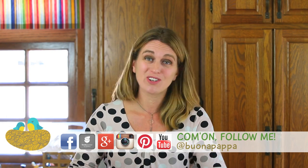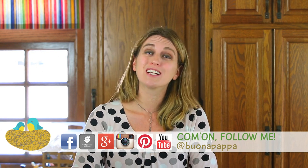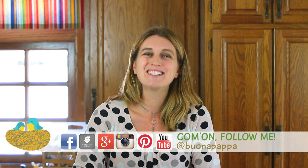I really hope that you're going to enjoy it like mine did and we're going to see each other next week with another recipe for Buona Pappa, and as always, Buona Pappa a tutti! Ciao!